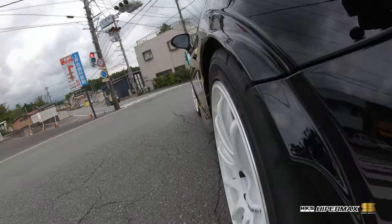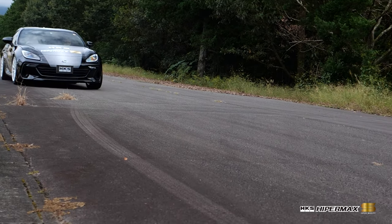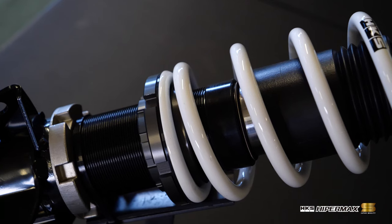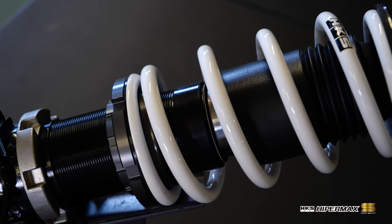Hipermax S is a suspension series which combines the ride comfort and handling performance required for the street. The front has an inverted mono tube layout for high rigidity, delivering handling performance. Low friction, high durability internal parts maintain smooth and supple motion for longer.